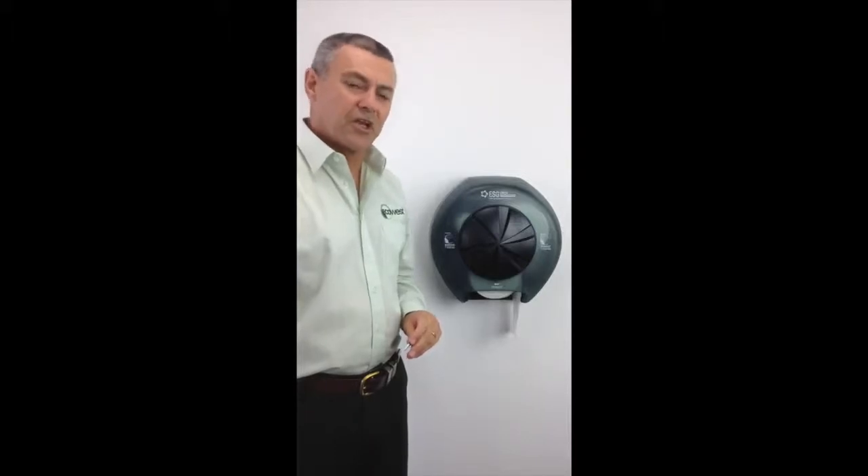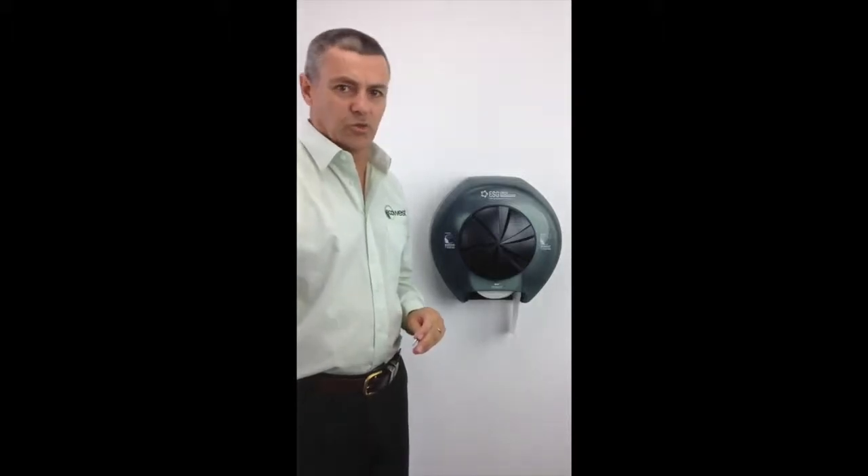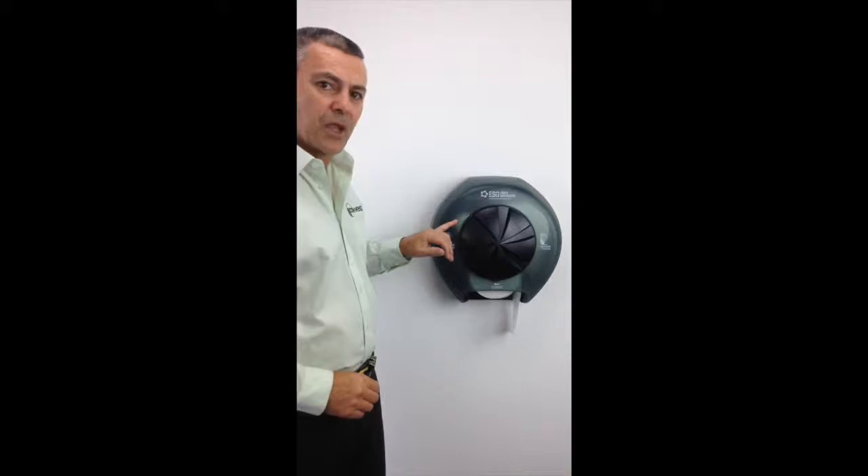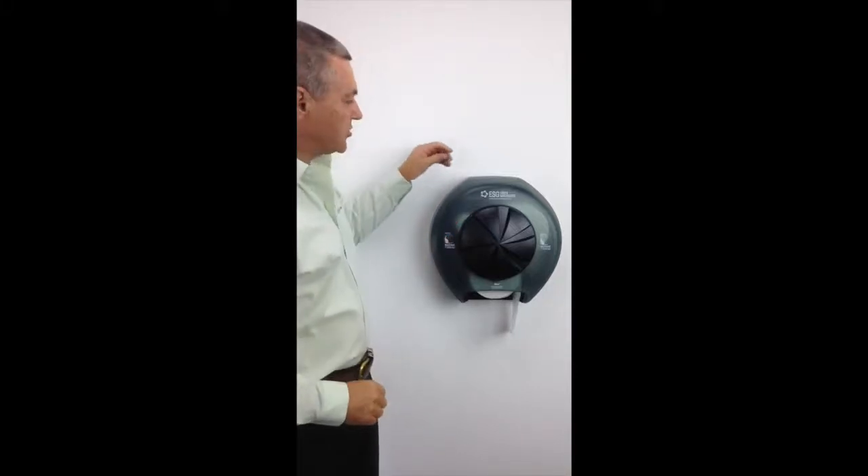Hi, Mark from Eco-West. We are now going to show you when not to change the toilet roll on an Eco-Core dispenser. As you might be able to see, there is actually still toilet paper on this particular roll here, and we'll identify that when I open the dispenser.